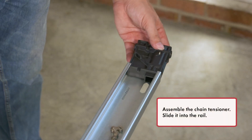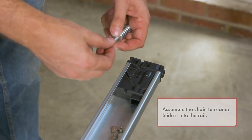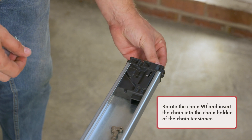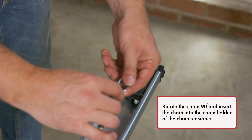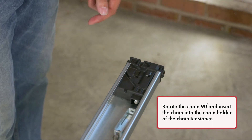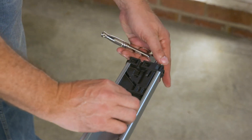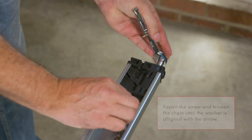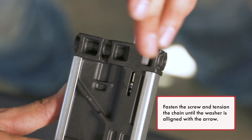Assemble the chain tensioner and slide it into the rail. Rotate the chain 90 degrees and insert the chain into the chain holder of the chain tensioner. Fasten the screw and tension the chain until the washer is aligned with the arrow.